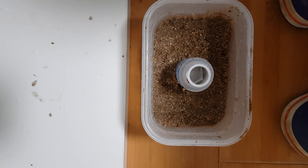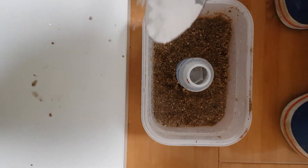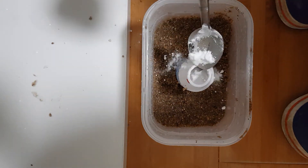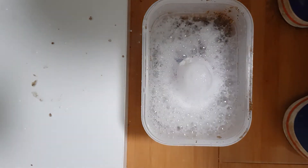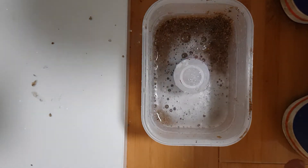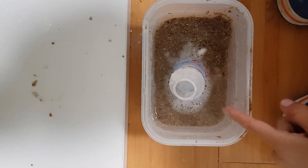Now let's add some baking soda to it and it will explode. Let's see. Three, two, one, go! Whoa! This thing is pretty cool. I guess we can put some more.